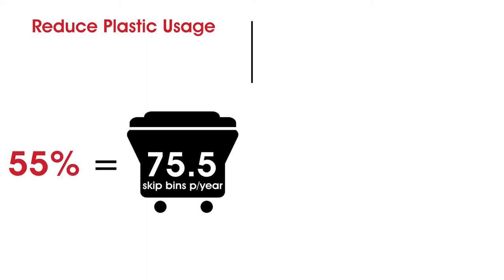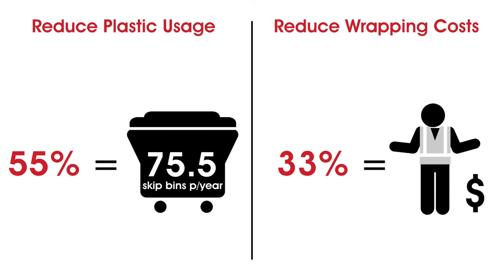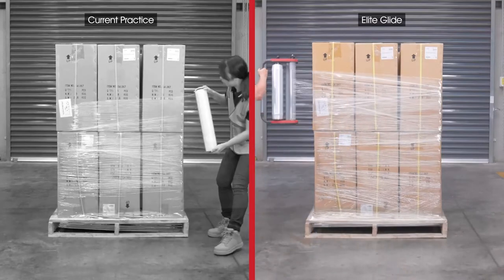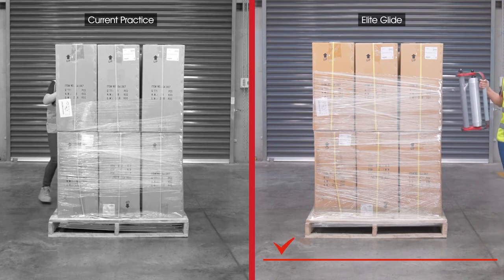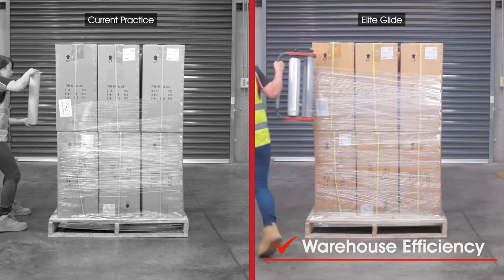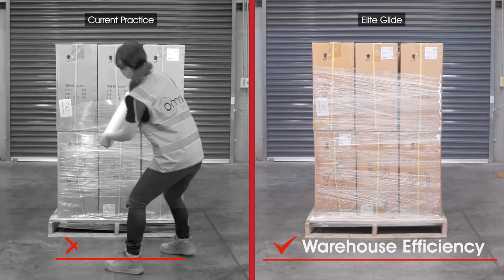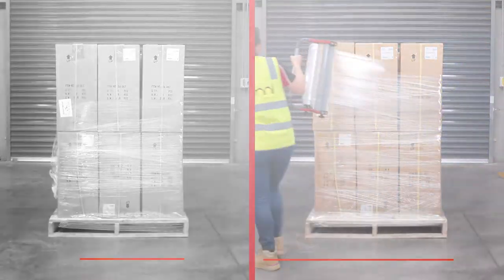Omni Group were able to reduce plastic consumption by 55%, equivalent to 75 and a half skip bins per year, and reduce wrapping costs by 33% — that's equivalent to an apprentice's wage or having a casual floor operator. Additional savings can also be found in lowering your environmental impact by using less plastic. Improve warehouse efficiency and mitigate risks associated with musculoskeletal injuries, claims and compensation. This OH&S risk, if not removed, can cost businesses thousands of dollars in the workplace.